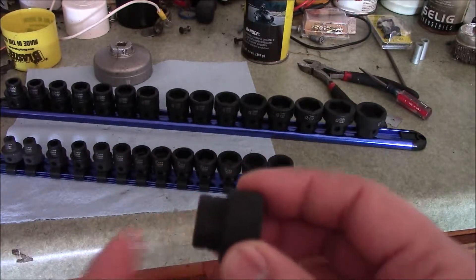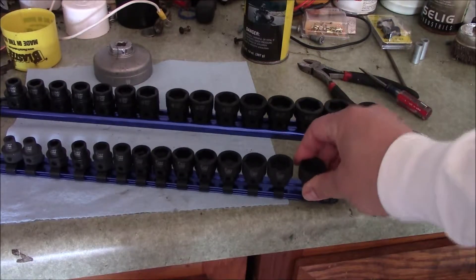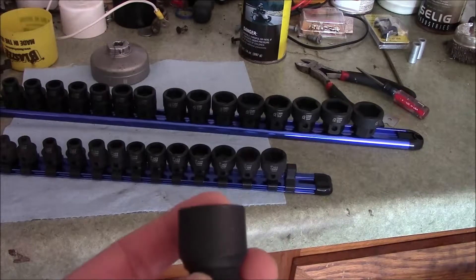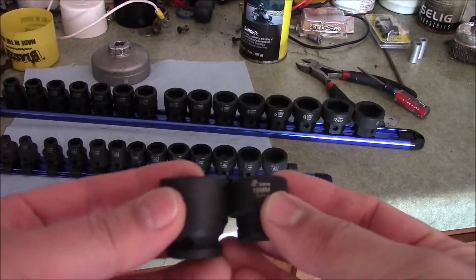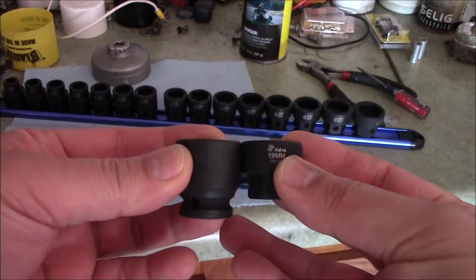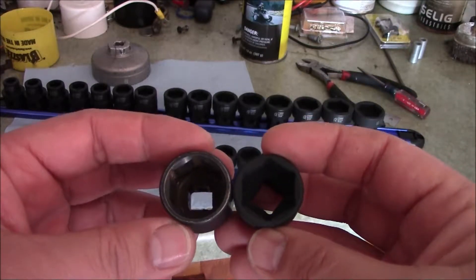They're very shallow compared to a normal 3/8 socket. Let me show you the difference. Here's my standard 19mm and this is the nano 19mm. If I line them up straight you can see how much shorter the nano is, and the sockets look very well made — they're very thick.